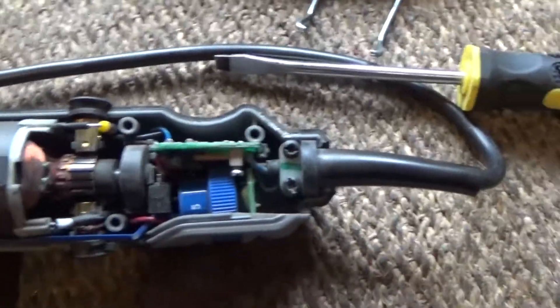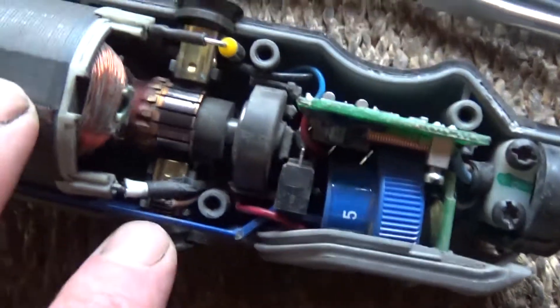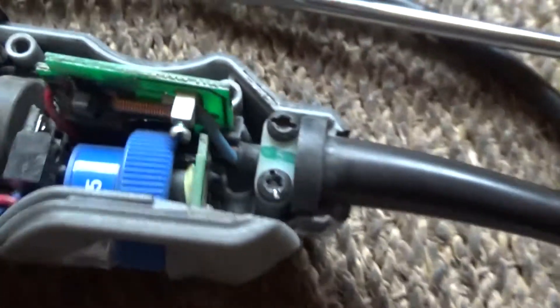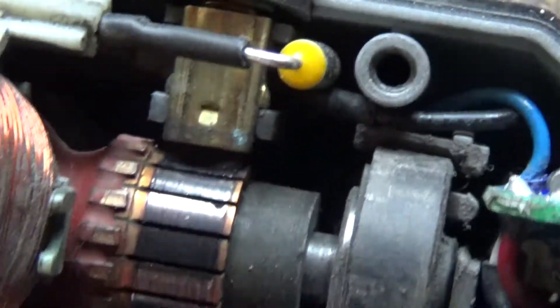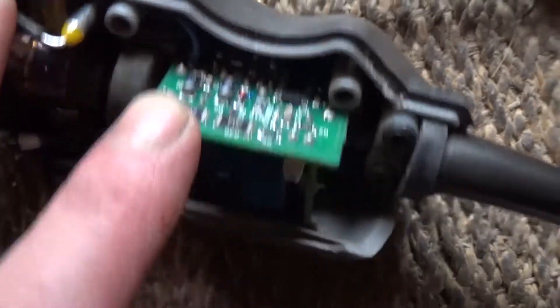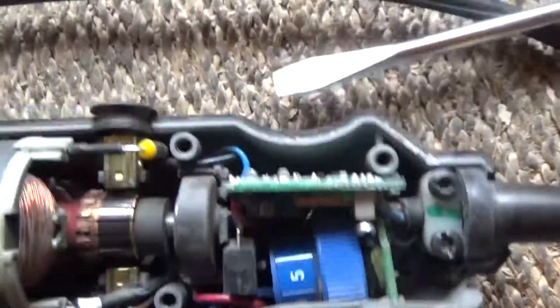So with the lid off, we have two brushes here, which I also changed last summer at the same time. I believe that's the commutator. As you can see, the brushes are in contact absolutely fine — there's nothing going on there. And this is the controller speed board. Let's take that out and see what we can see.